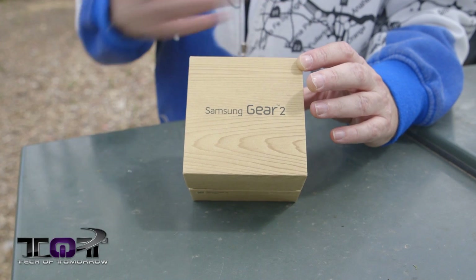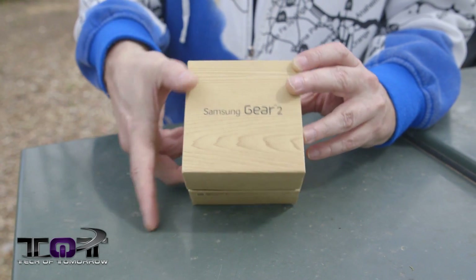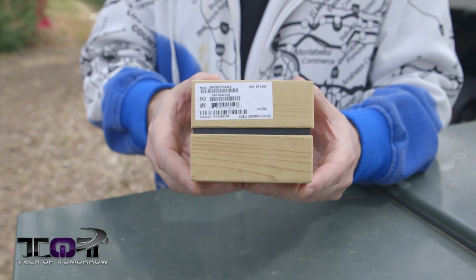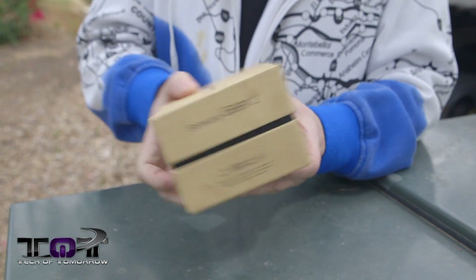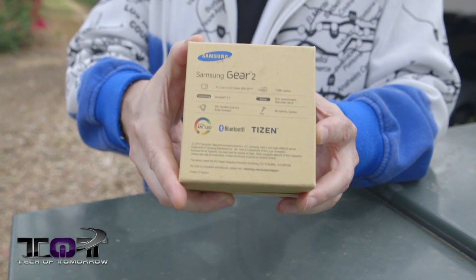Just like the S5, it's made out of recycled material with soy ink. Not a lot to this box — it's basically four little corners. It says it was made in Vietnam, which is really cool for the Vietnamese people getting some of that Samsung cash. Thumbs up for you guys, I hope it helps your country.